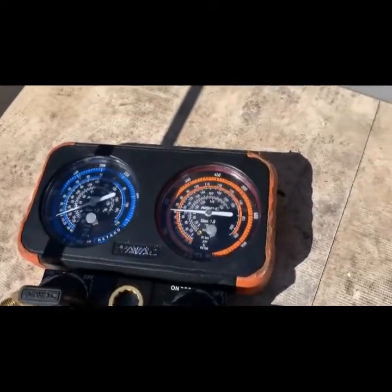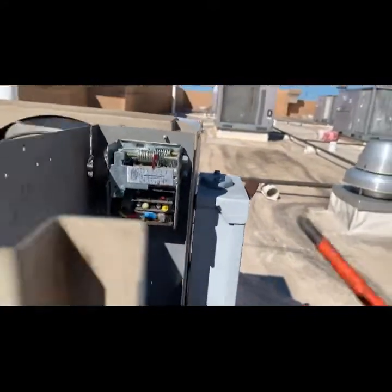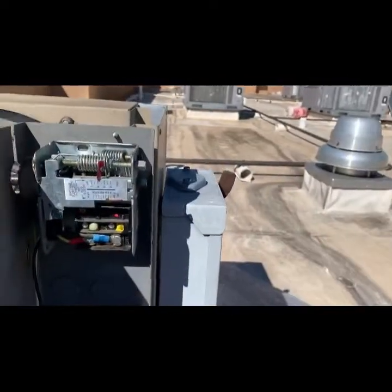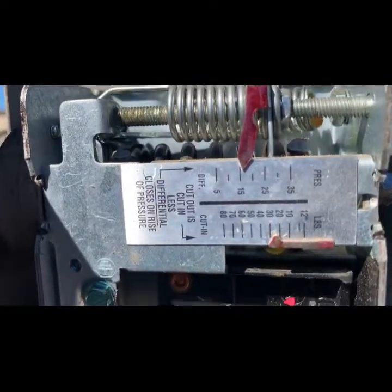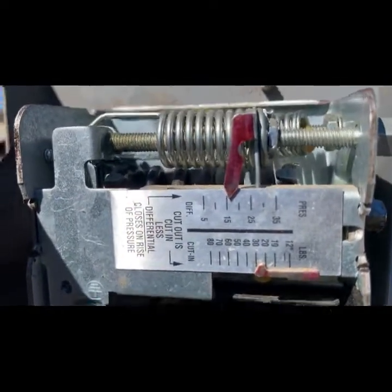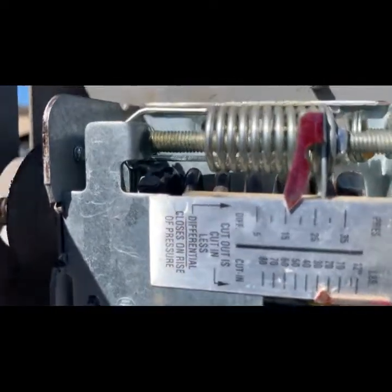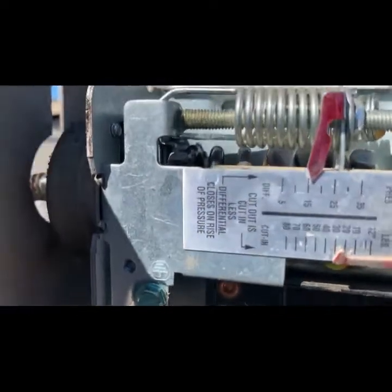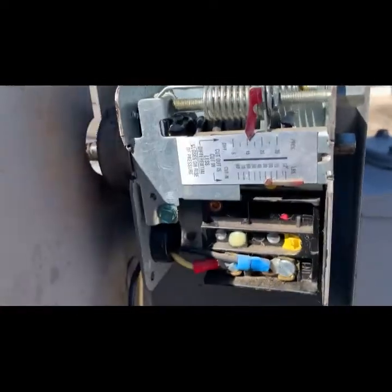So we get the box set to its starting position, and I'm going to get the prep work done of getting a new low pressure control installed. Take a good note of where you're at now so you don't have to monkey around with the settings — the cut-in is at 22 with a differential of 17, so she's going to cut out at about 5 or 6 PSI.